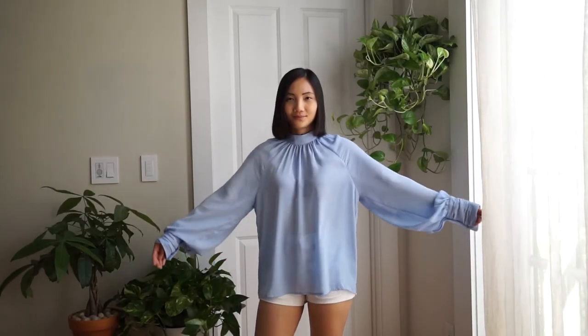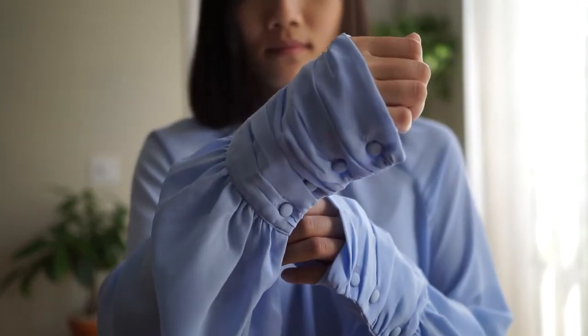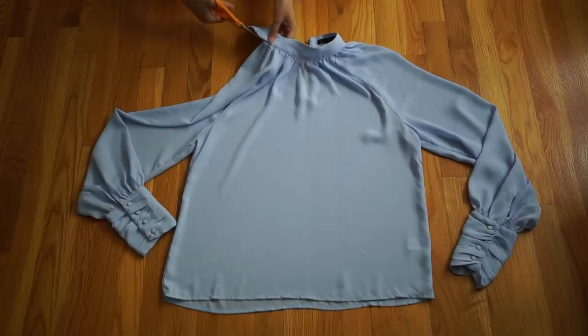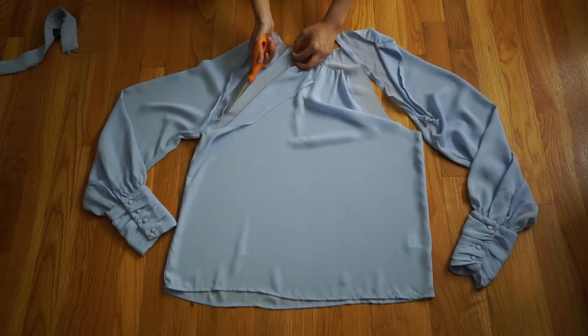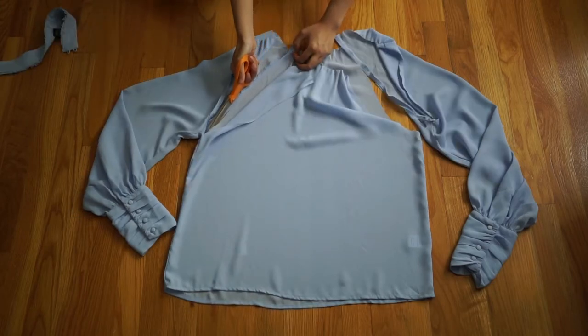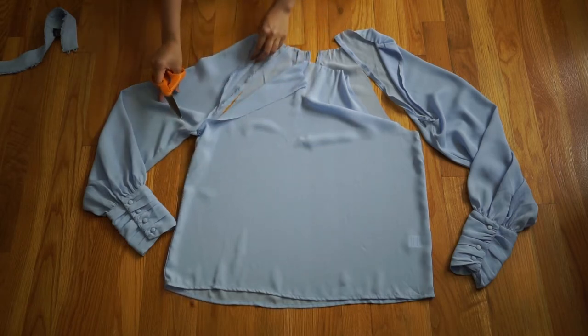I got this shirt for $5 and what drew me to it was the light blue color and the cup details with these fabric covered buttons. To start, I removed the neckline and cut out the sleeves. Once those were removed, I kept the sleeves and I should have trashed the rest, but since I'm a hoarder, I put it in a special box hoping they'll be useful one day — and curse myself every time I need to move.